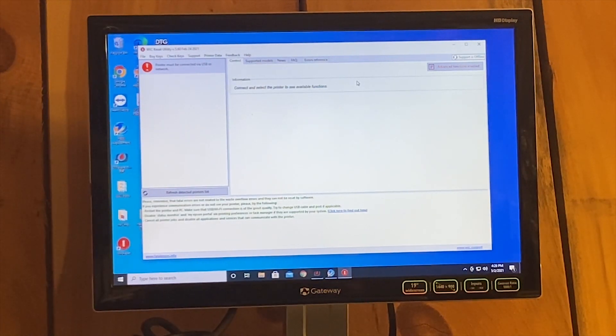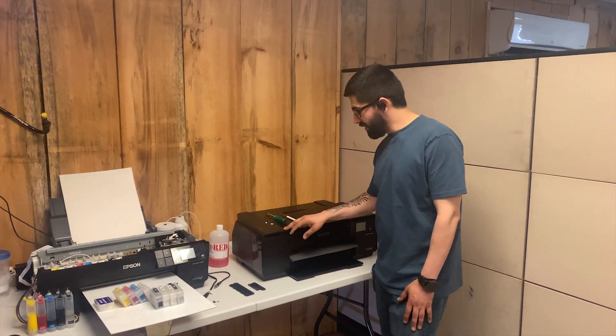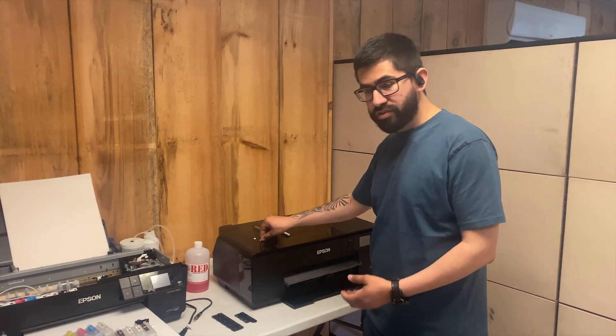There's one last thing I want to make sure you guys know — this is what you've been waiting for, and this is one of the biggest tricks I wanted to show you guys.